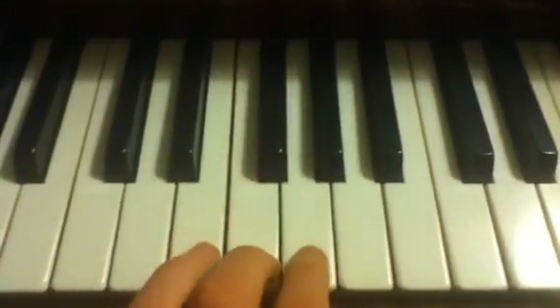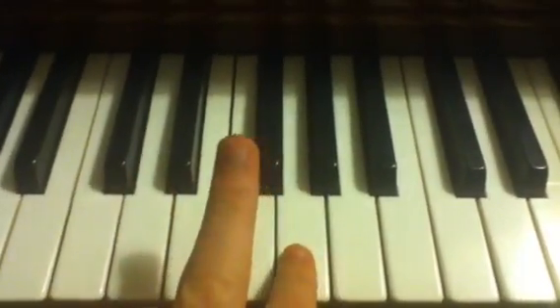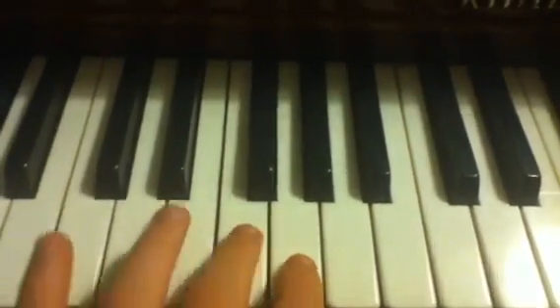You play these two notes until you so desire. Then you change this finger to this finger and press on this note to the left.